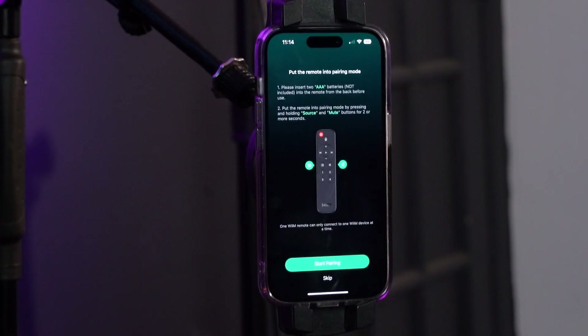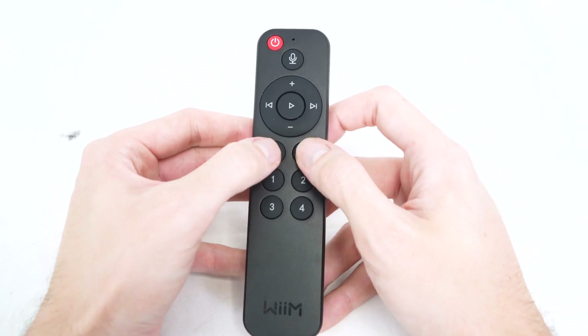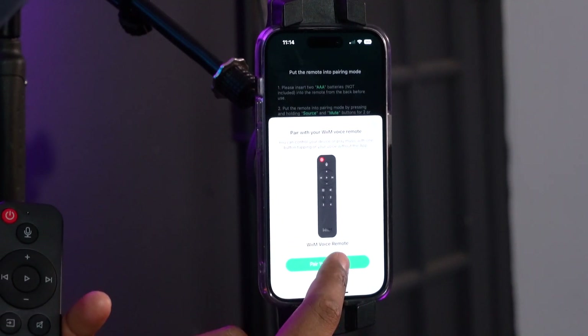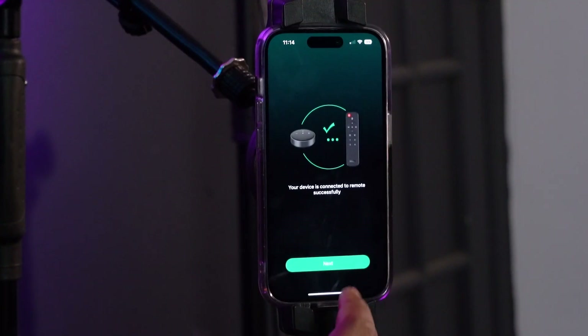This screen shows that to pair the WIM Remote to our WIM Mini, you have to press the source and the mute button at the same time for about two seconds. After doing that, it prompts a screen where you press 'pair your remote,' and it syncs the remote to the WIM Mini. Connection successful — we can go to the next step.